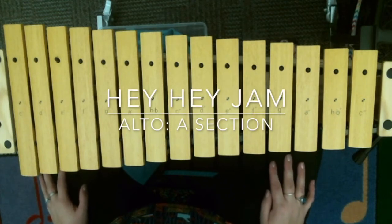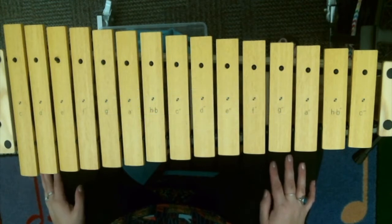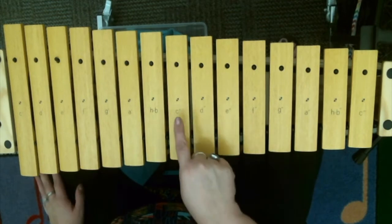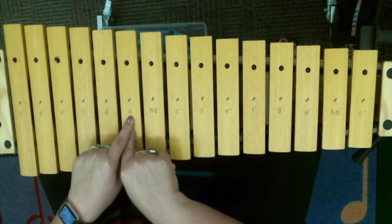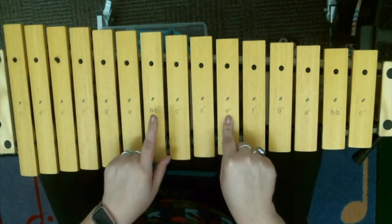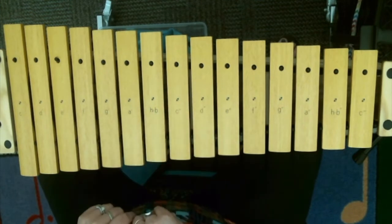Alright friends, we're going to do the Alta Zella fun part for Hey Hey Jam. It's a little tricky because the notes do change, but as long as you know where you're going and you know what section you're in, you're going to be fine. So the first section is from C to G, and then I get to come and hang out on my A. My second section, I'm going to walk up to my E, down to my B, and hang out on my D. Let me walk through it for you.